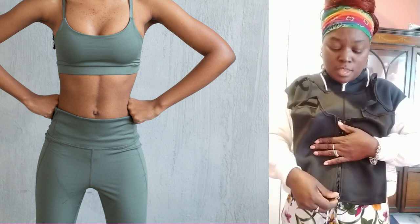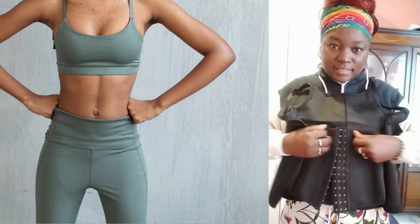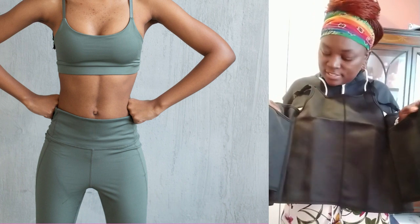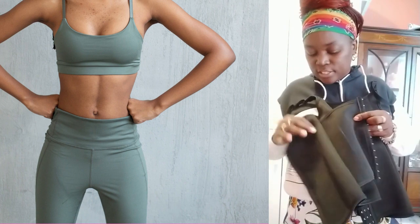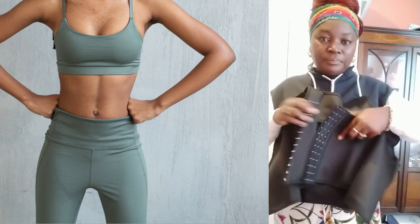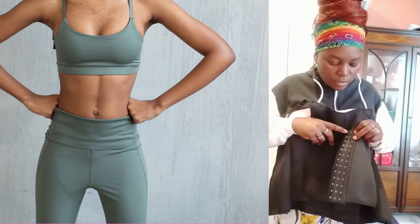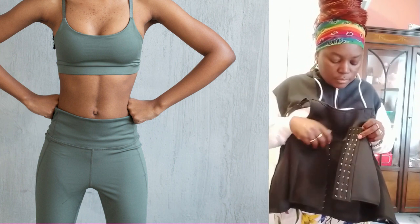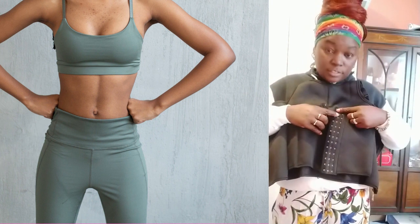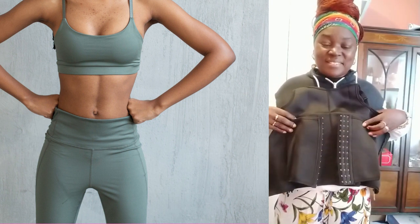It has a zip on the waist pattern — I've never used this one before so I'm going to be trying it for the first time and I'm so excited. You open the zips and inside there is a belt that is attached to the waistcoat. It's smooth inside and it has three lines of hooks — one, two, and three. We're going to be starting on the first, moving to the second and hopefully the third.